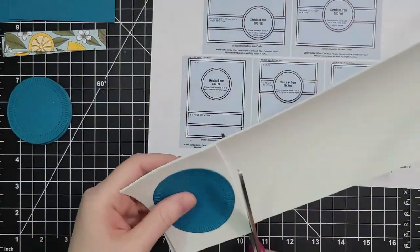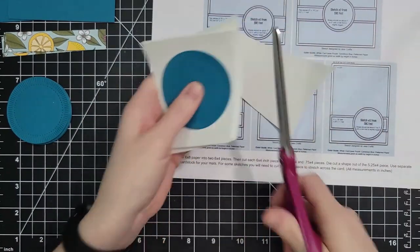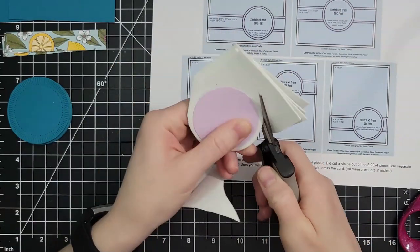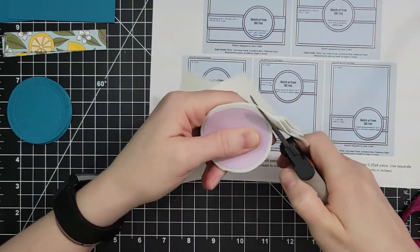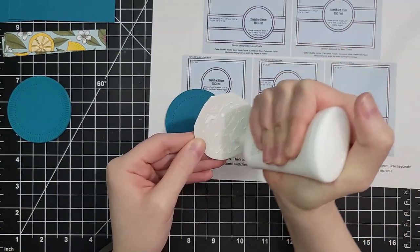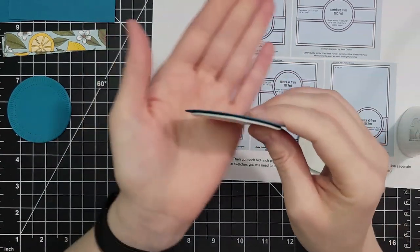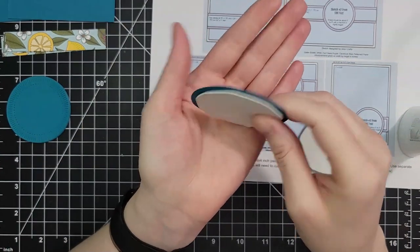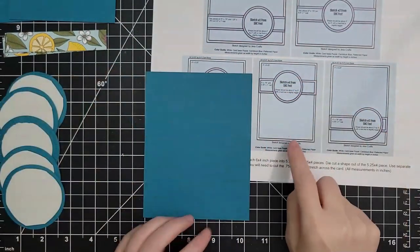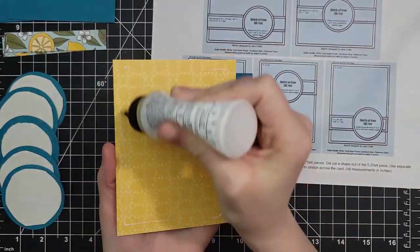On the first card, I use some thin foam squares to pop up my circle — and the bane of my existence is peeling the backs off of stickers, so this is my secret weapon. Craft foam is not new or novel as a way to pop up your elements, but a lot of craft foam is two or three millimeters — it's pretty thick and I don't like that. Look how thin this one is! This is one-millimeter cosplay craft foam. I got it on Amazon and I will link it below. It comes in sheets and it's pretty inexpensive, especially compared to foam squares.